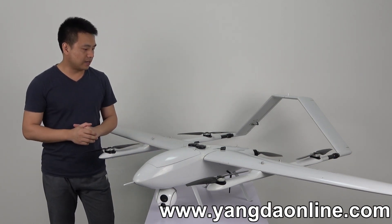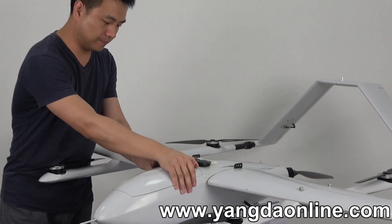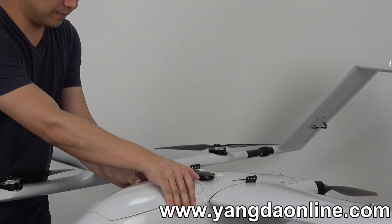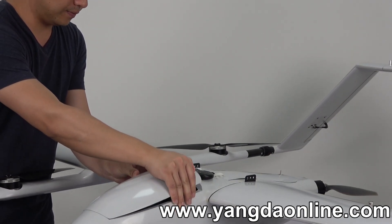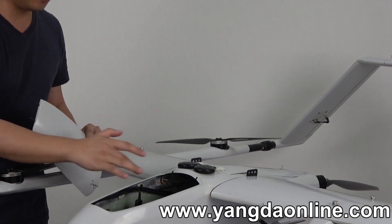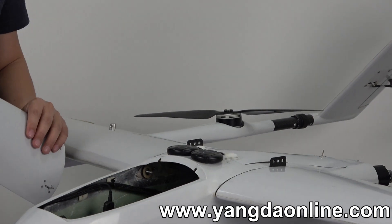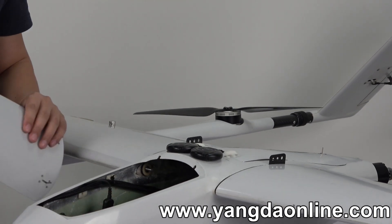Let's take a look at this cover — we can take it off like this. Inside this cage, we will put batteries, and this place is for the flight controller.